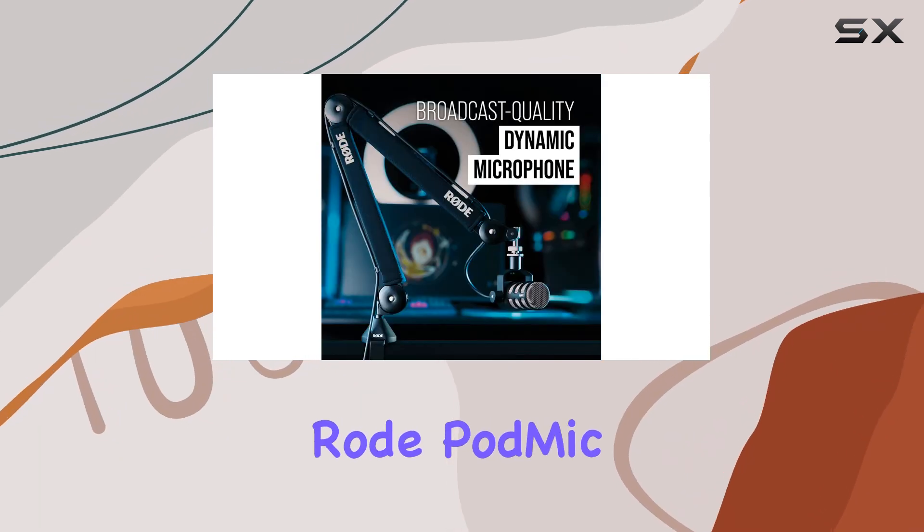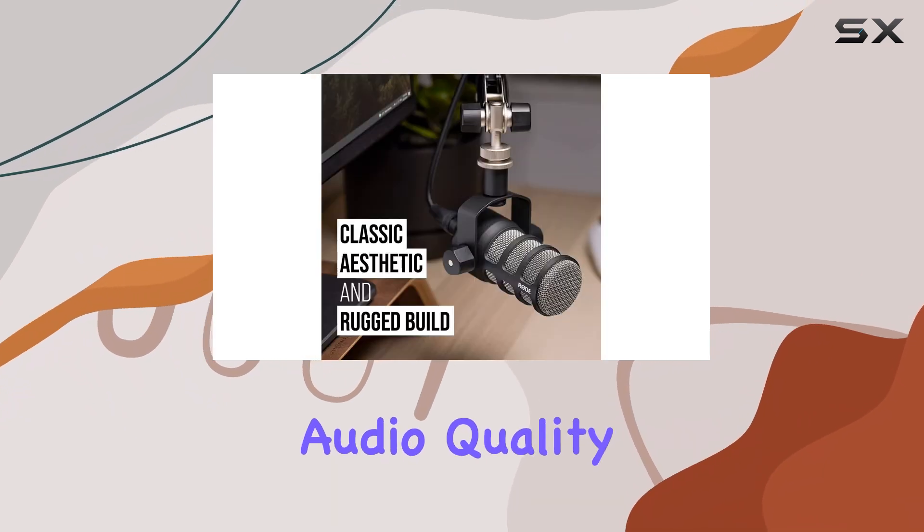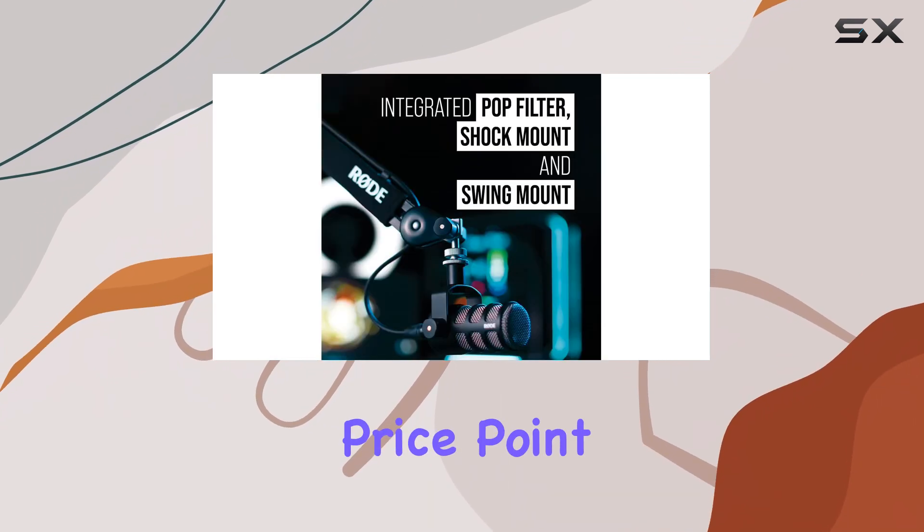Overall, the Rode PodMic is a fantastic investment for those serious about their audio quality, combining high-end features with an accessible price point.